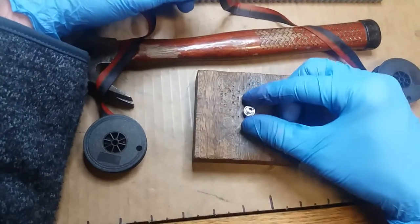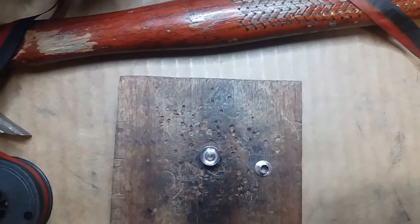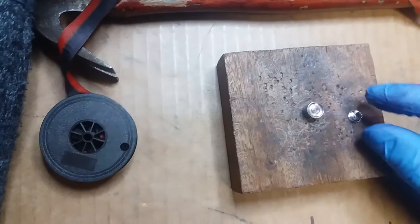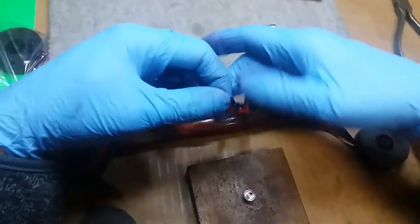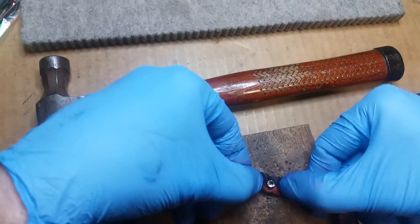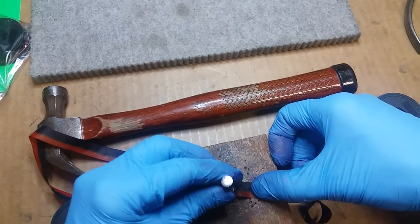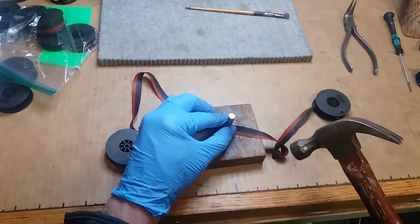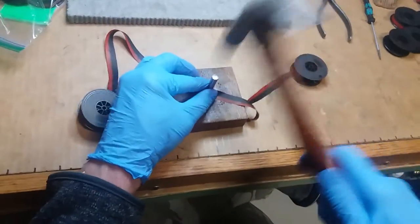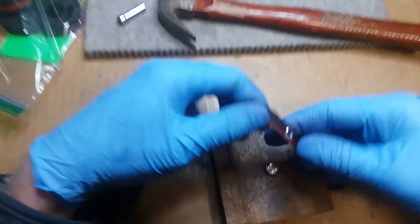Now, while I do have a fancy schmancy way to do my eyelets, I have a hard time finding eyelets that fit the gadget that makes it so fancy schmancy. So instead I use this whole hammer and anvil kind of thing that came from Hobby Lobby, actually. Honestly, the hardest part about eyelets is finding the damn things, cause 90% of the ones they sell just suck. Alright, it's gonna be loud. And hey, looky there.